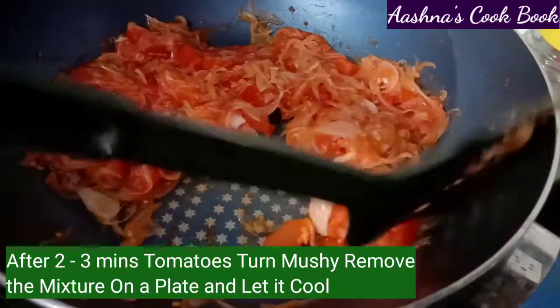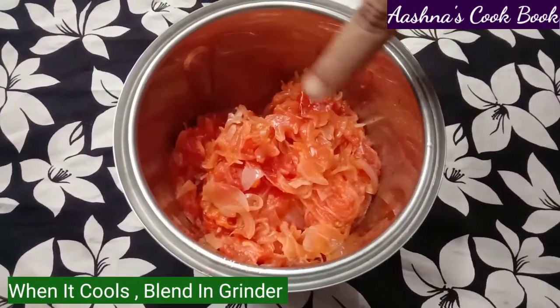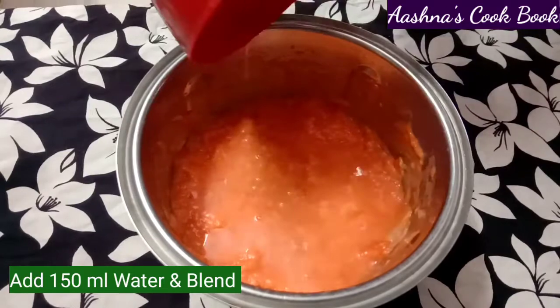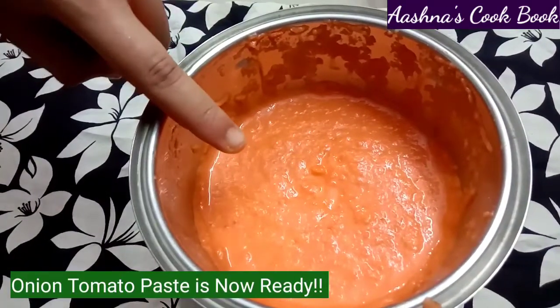We will make a paste using a mixer grinder. We will add 150 ml of water to the blender along with the fried tomatoes and onions, and blend into a smooth paste. Our tomato and onion paste is now ready.